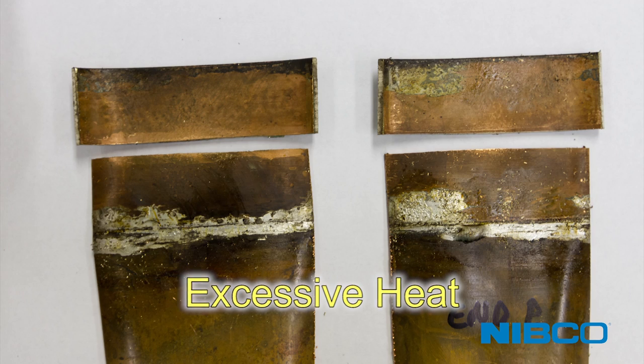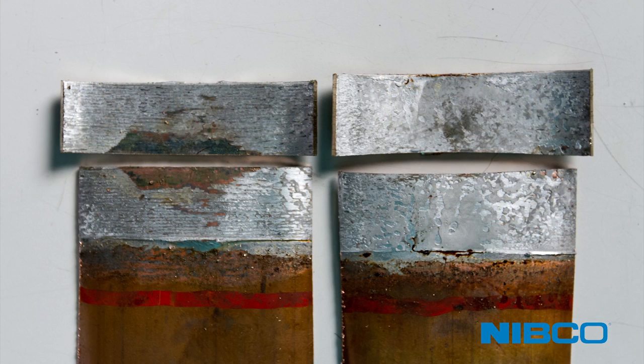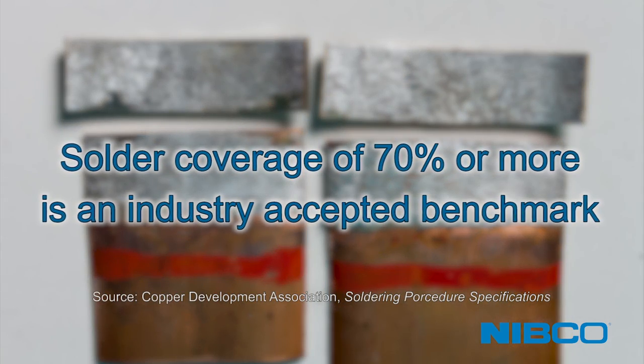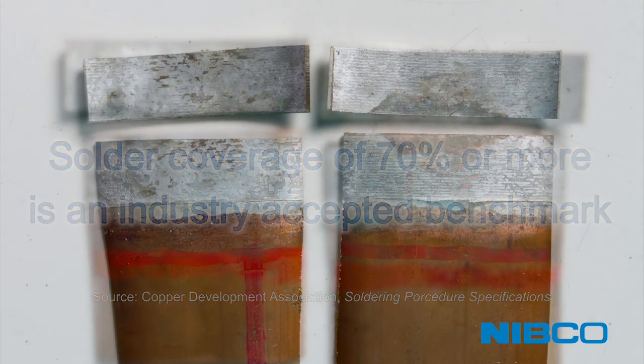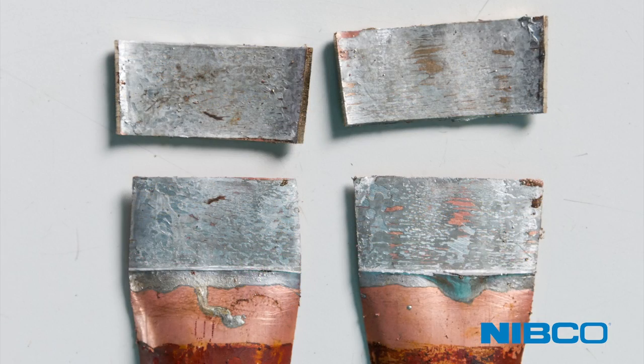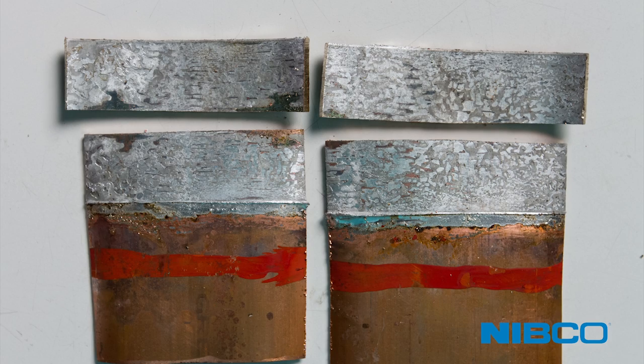Flux cannot perform its intended purpose in this situation. In summary, always strive for full solder coverage, keeping in mind that 70% or more coverage is an ideal benchmark to achieve a high-quality solder joint. Nibco recommends that you practice using the soldering techniques demonstrated in this program with your preferred selection of flux, solder, and heating tools in order to gain confidence to achieve the best quality lead-free solder installations every time.